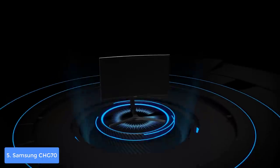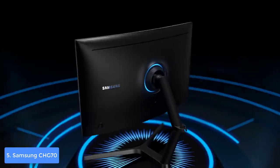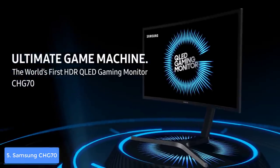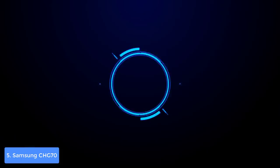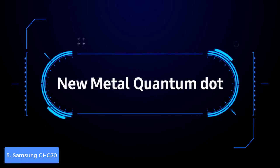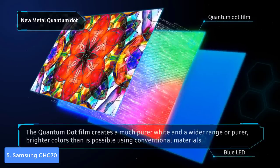If you'd like to preserve some desk space, you can use the included VESA mounting plate. The connectivity includes two HDMI ports, a USB 3.0 hub, and a headphone jack. There are no built-in speakers, but that's not a huge deal since you'd be using external ones or headphones during gameplay. The CHG70 has a VA panel with QHD resolution that supports quantum dot technology.